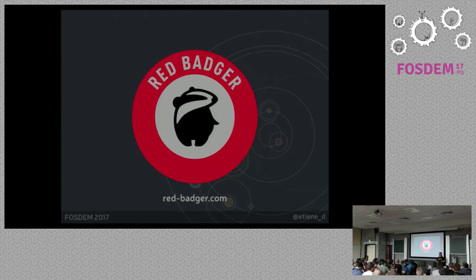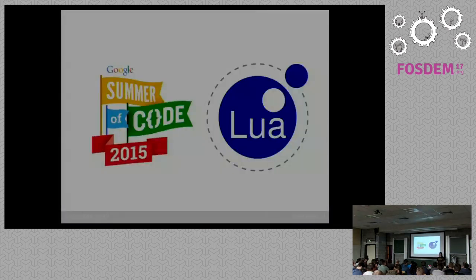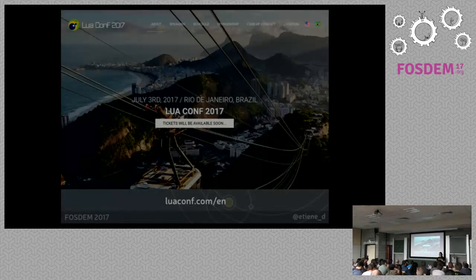I am very active in the Lua community. I have worked on many Lua-related projects. I am the lead developer of Sailor, which is a web framework in Lua. I participated in Google Summer of Code twice — once as a student and once as a mentor. I'm also running the Lua conference in Rio. Come apply for the call for papers, which is open right now. The call for sponsors is also open, so if you work in a company that uses Lua, please send help.